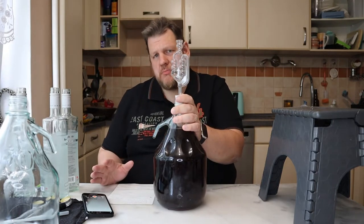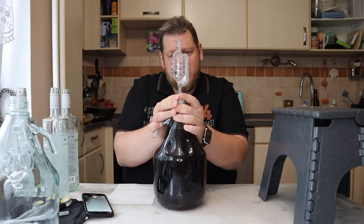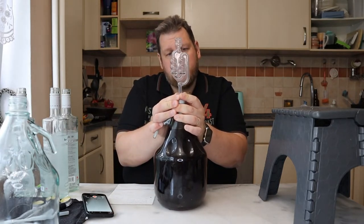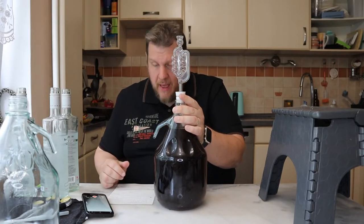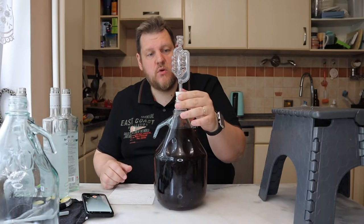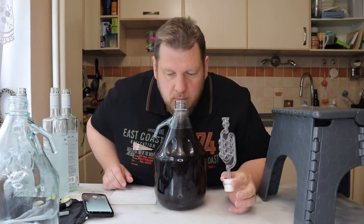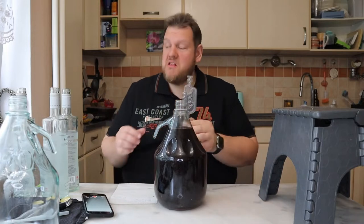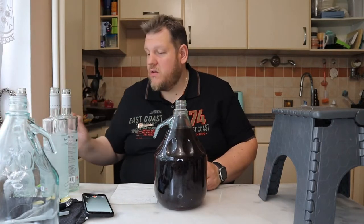I can't taste so much because I still need to drive. We try to get it out. It started really stormy in the beginning. We started in April, the 9th — it's more than 3 months old already. It smells really good. I'm pretty sure it's a nice red wine.